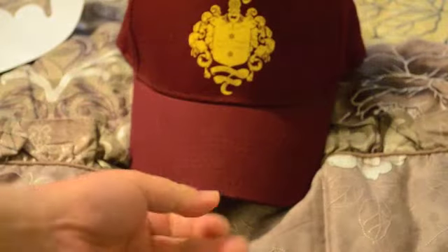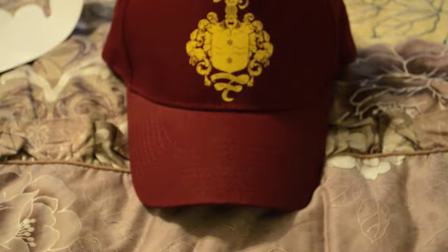If you're enrolled in the rewards program at GameStop and you have about 8,000 points or close to 8,000 points, you could order this hat. Pretty decent hat. Alright, thanks for watching.